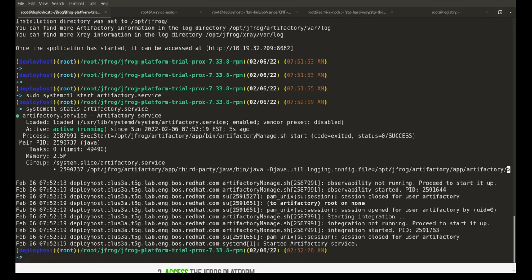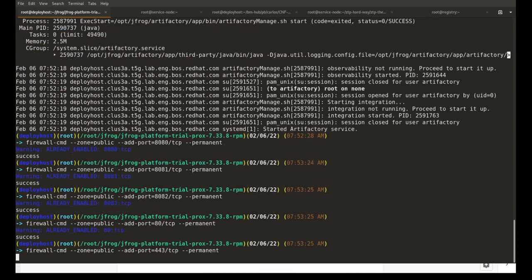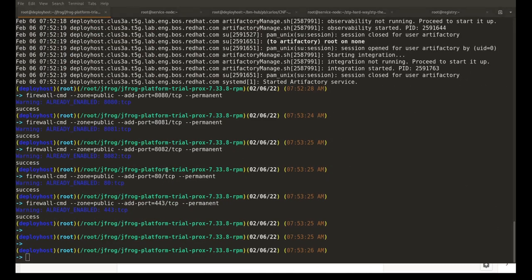The next thing we need to do is disable firewall rules for the ports used by Artifactory. We need to disable firewall rules for ports 8080, 8081, and 8082. We will also disable firewall rules for ports 80 and 443, as we will be using them later for either HTTP or HTTPS Docker registry setup. Let's go ahead and do that, and then reload the firewall.